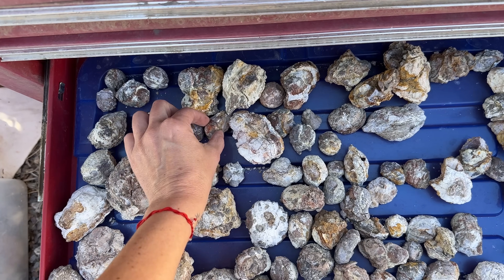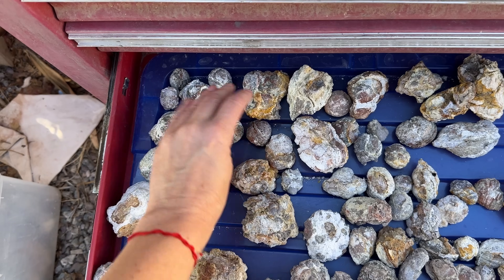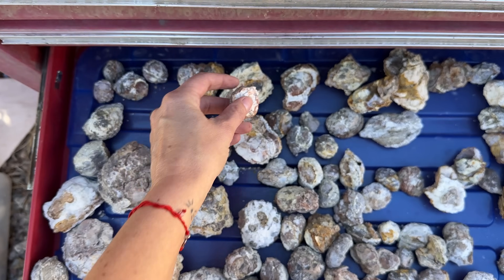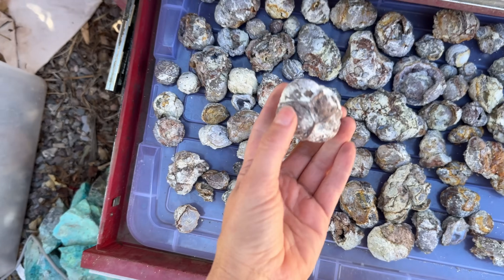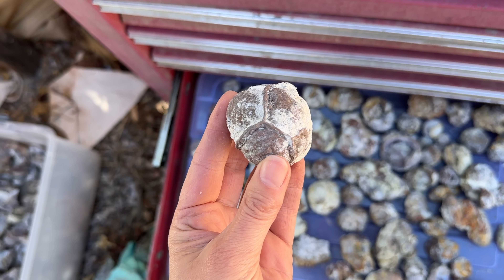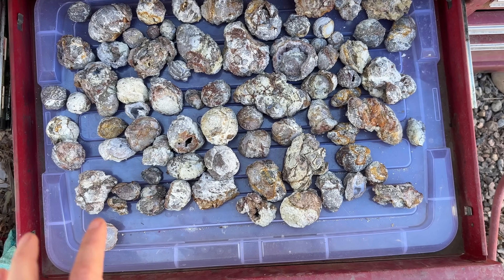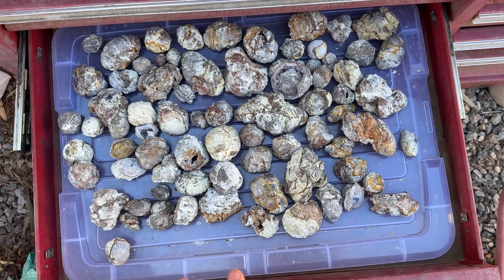That's just based on the sediment the geodes are forming in and how strong a bond the silica-rich fluid was forming with that country rock — that's why you see lines like this running through geodes and thunder eggs as well. Some of these, I'm really excited about. This one's kind of interesting, it's flat — hope there's something in there. This one I have been waiting months to cut open, but it's definitely not going to be the first one. I'm hoping my saw blade isn't too dull.